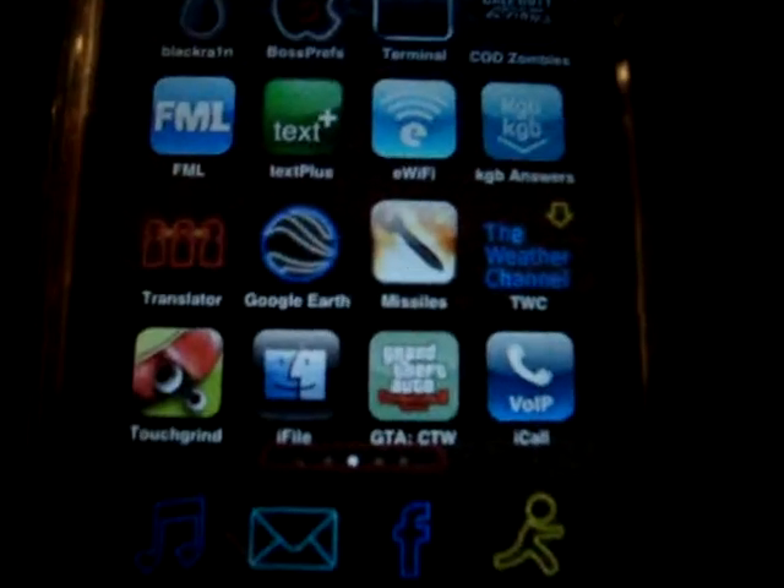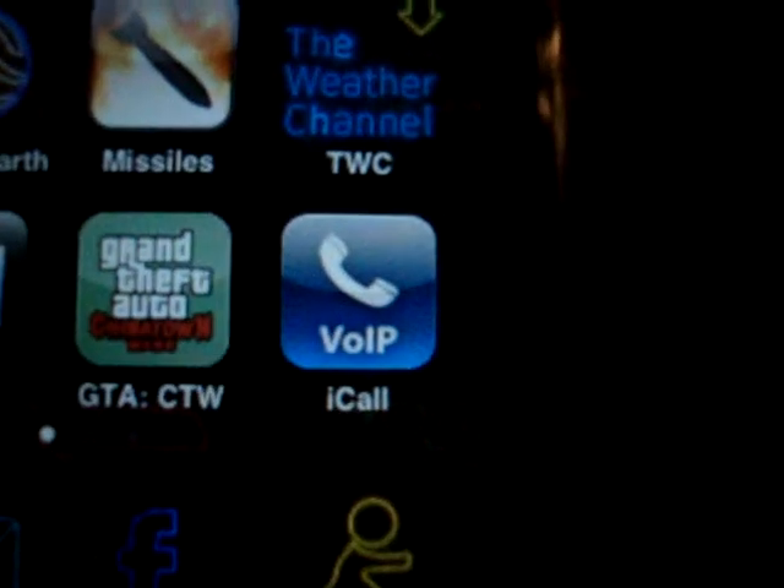Hey YouTube, iPod Touch 1 iHope here today with a review. The app I'm going to be reviewing today is iCall.